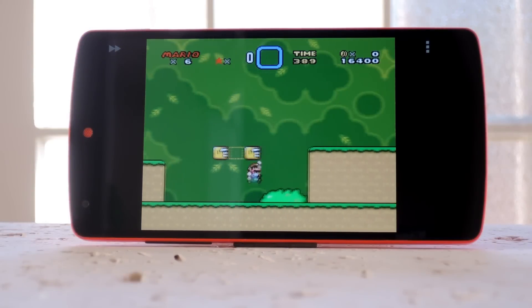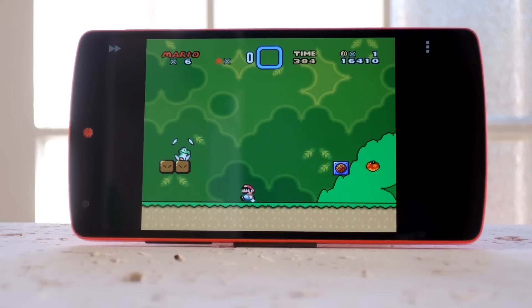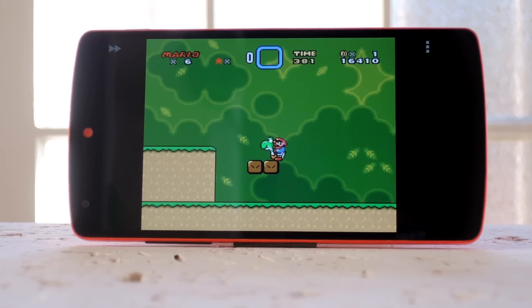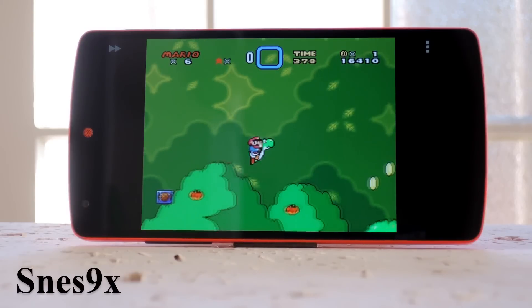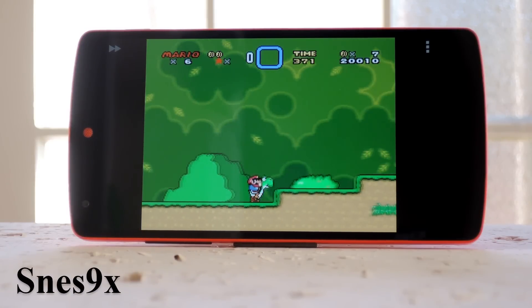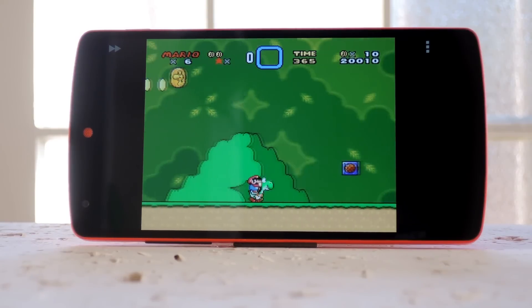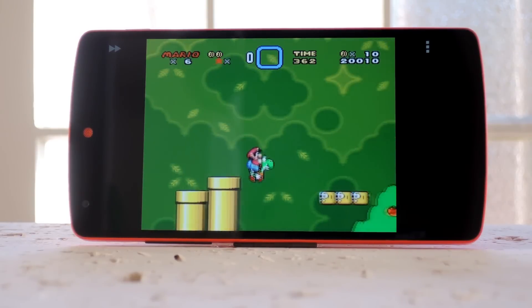Next up is the biggest rival to the Genesis, which of course was Super Nintendo. This was one of the most popular consoles of all time, so there are plenty of emulators out there, but the best one is SNES9X in my opinion. I got a Super Nintendo for my 13th birthday, so the nostalgia factor is through the roof for me. I only mention that because I've tried tons of SNES emulators as a result, and this one has been the best by far.